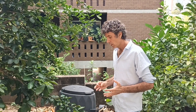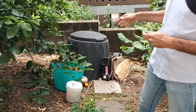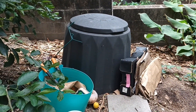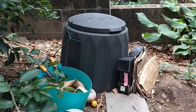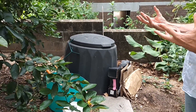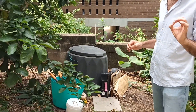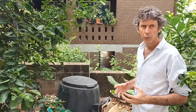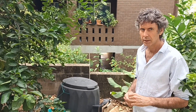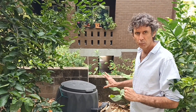That's the hot composting system, sometimes called the Berkeley method, but that's not what we've got here. What we've got is a compost bin open to the ground, used for cold composting where worms and anaerobic bacteria — bacteria that don't like oxygen — break down the material. It's not as good as hot composting, but you still get compost. Hot composting, if it gets hot enough, will kill all weed seeds and bacteria.